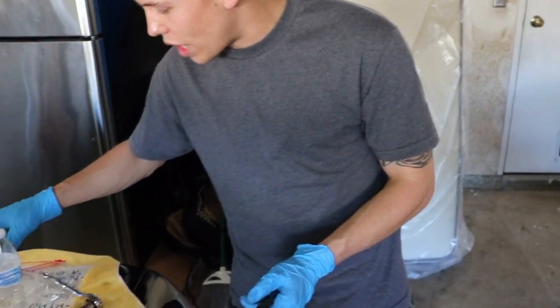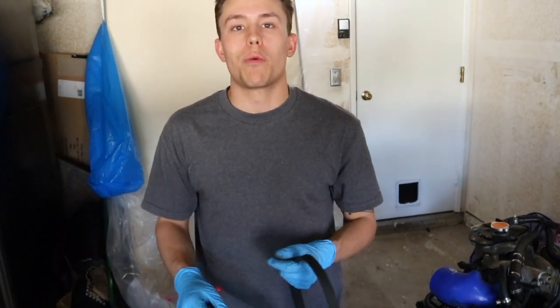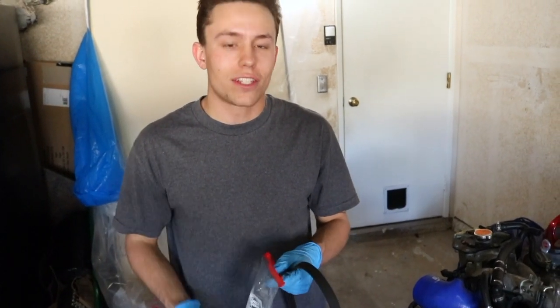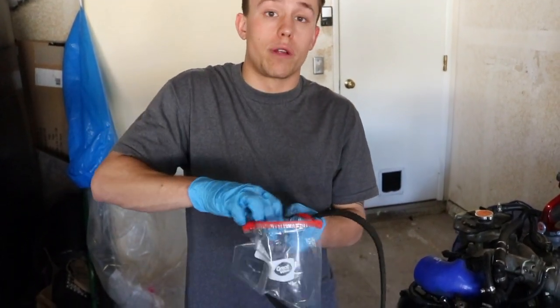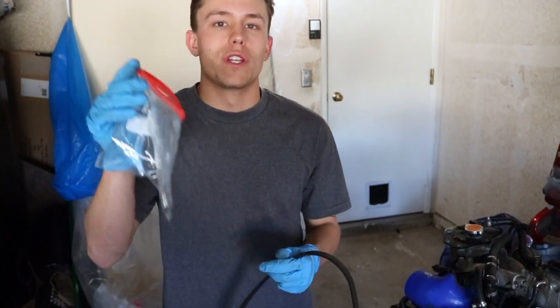Always keep a bunch of bags around. We've been labeling everything this whole time, and it's really been helping out as far as putting things back together. Put all the bolts in a bag and label it so you know exactly what it's for. I'm going to label this one 'alternator.'